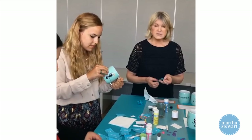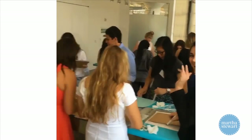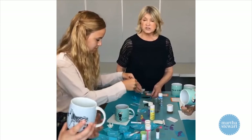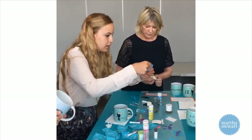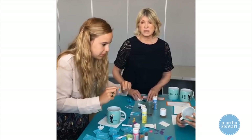These are all the interns — students who are working at Martha Stewart Living and at Sequential Brands this summer. We always like to have various people in the company speak to the interns. We have a lunch — which we just had, which was delicious — and we just like to get to know our interns as well as we can.